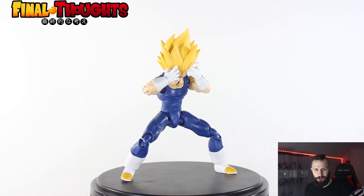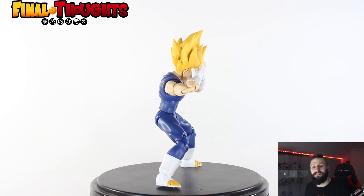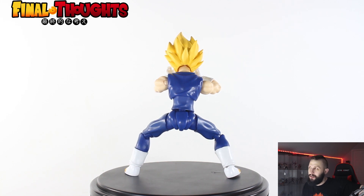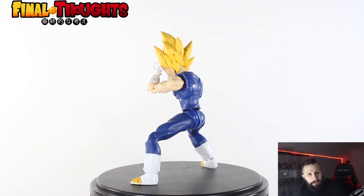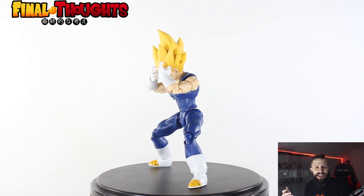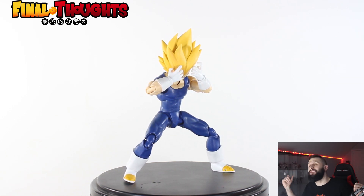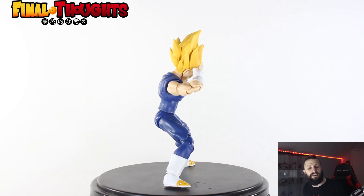Ladies and gentle collectors, are you entertained? What are you thinking about the Demoniacal Fit Proud Prince Majin Vegeta? It's looking glorious and amazing. If Tamashii Nations would have done this in the first place, would we have needed this? Yes — because you can never have too many Vegetas. Now, gripes — there aren't too many and they're more like 'I wish this.' First: I need a Majin Vegeta yelling face. That's just me wanting that — I don't expect Demoniacal Fit to do it, but that is what I want.